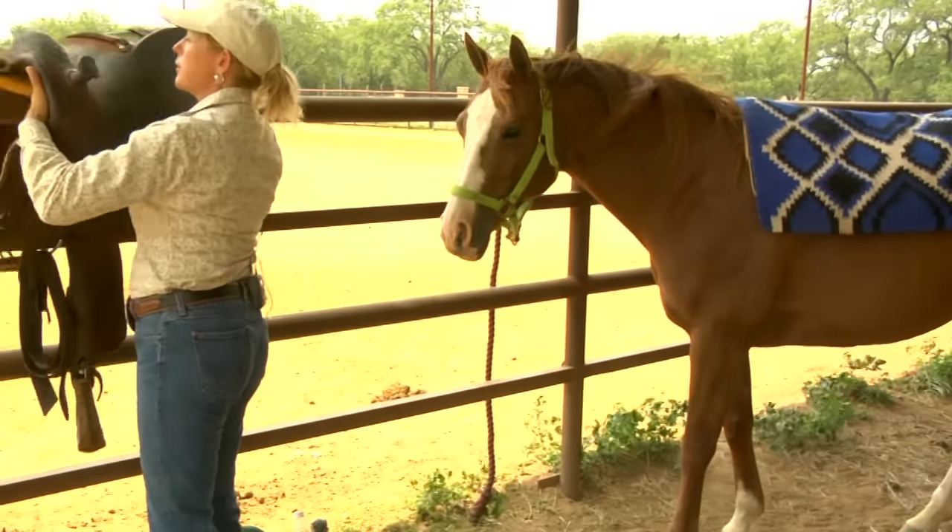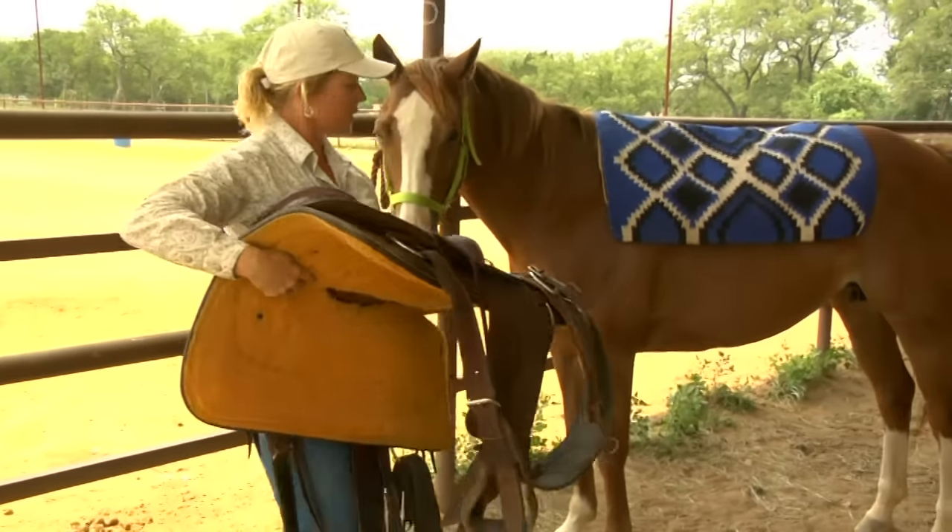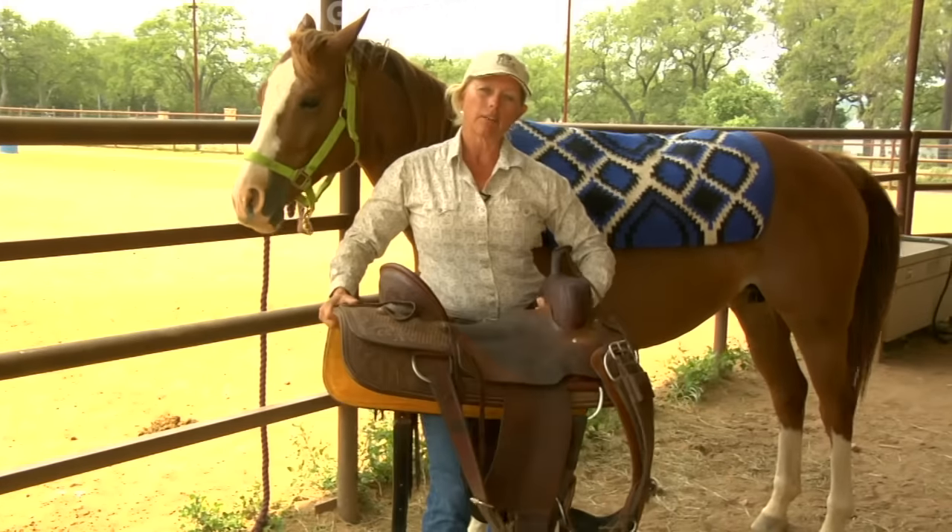Western saddles are really heavy. They can weigh as much as 50 to 60 pounds, so we want to be sure that when we're on this horse for a long period of time, this horse is going to be comfortable.